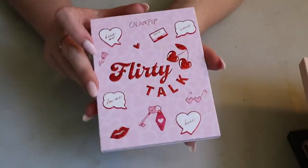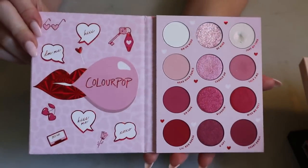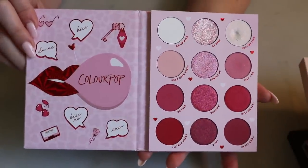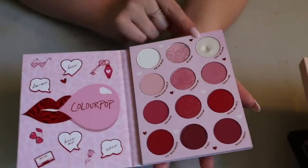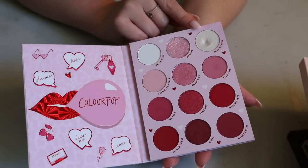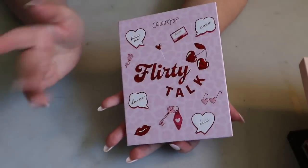Then I have the Flirty Talk palette — I think this is my newest ColourPop palette, the Valentine's Day release from this year. Very pink and red, of course, but I love it. The super shock shadow is very soft — I've only used it once and it already looks like it's been heavily used, so if you want to pan something easily, reach for this.